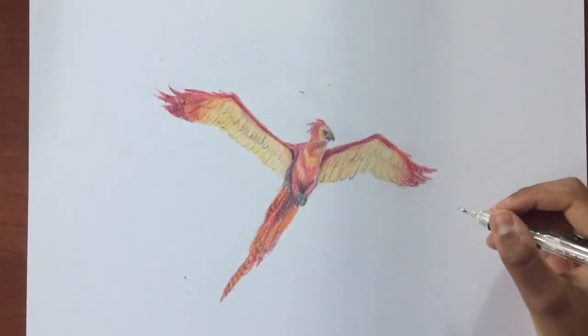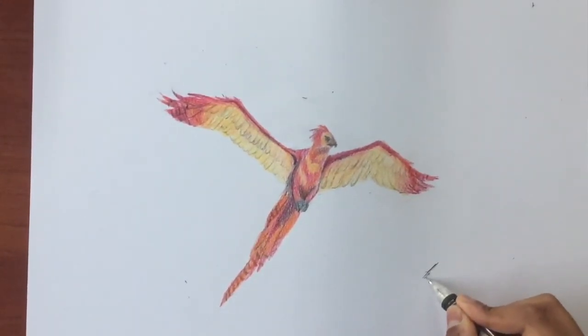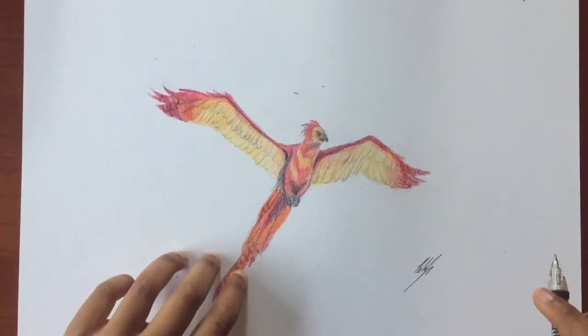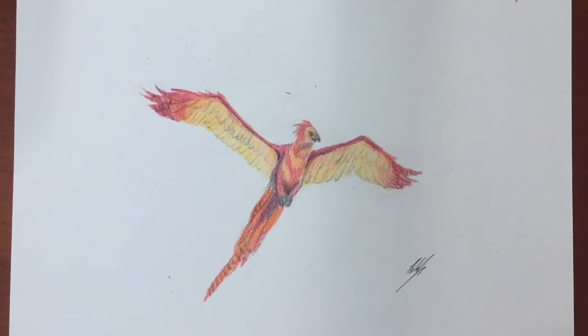And there you have it, a phoenix in colored pencil. Please subscribe to my channel for more videos like this, and also hit the like button while you're at it. I hope you enjoyed. Thanks for watching. See you next time.